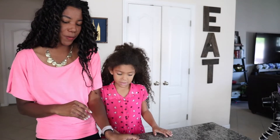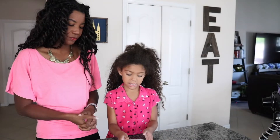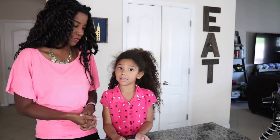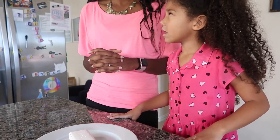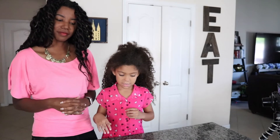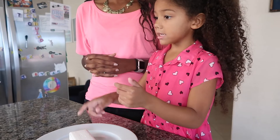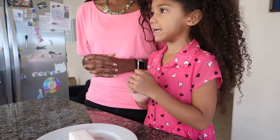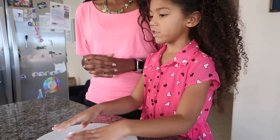So the first thing you do when you do an experiment is you make an observation. What does this soap look like now? It looks like it's all together in a piece. I have two predictions — what are those called? Hypothesis? That's right. I have two hypotheses. One is that it stays in the shape but it's very, very gooey. Or it'll just be all flat and gooey.